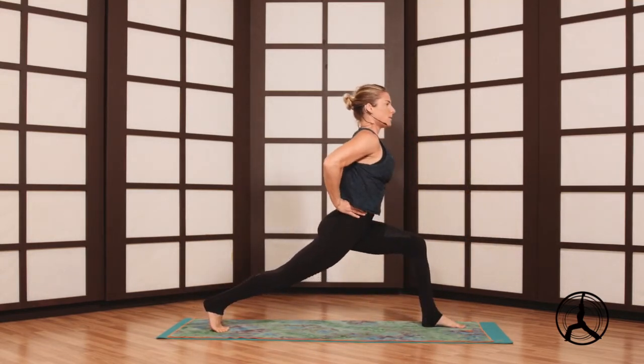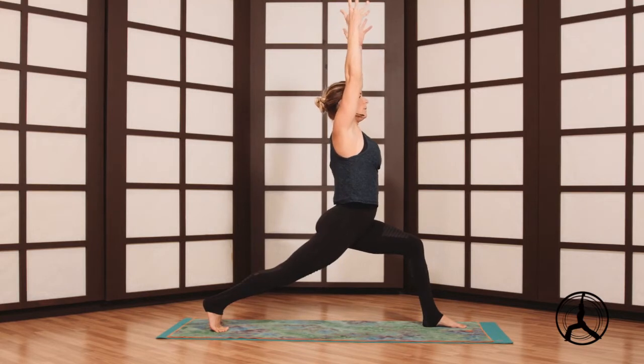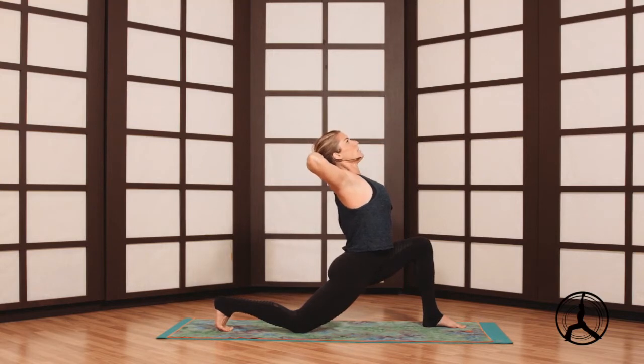Hands to hips, sink low into the front knee. Inhale the arms overhead — you can back bend from here, which is a little trickier, or a nice neutral spine to start. We'll bring the right knee to the floor, interlock ten fingers, elbows wide, lift your chest.